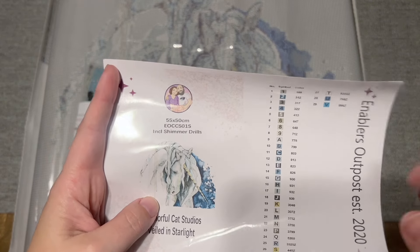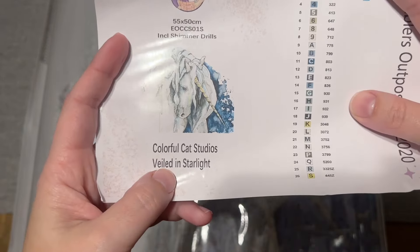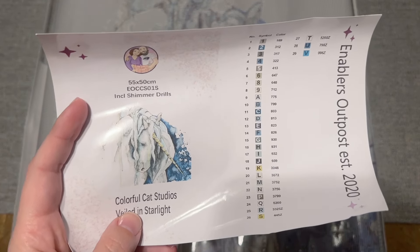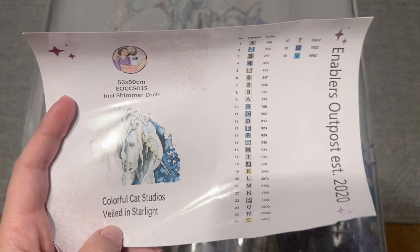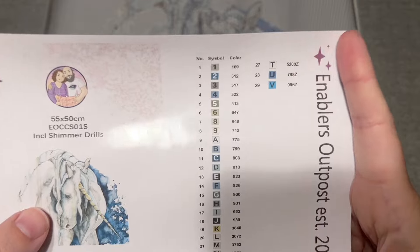This is 55 by 50 centimeters and it is legally licensed from the artist, which means that Colorful Cat Studios has both given permission for the use of this artwork by Enablers Outpost and is being compensated as well. I love supporting the shops that are doing right by artists.